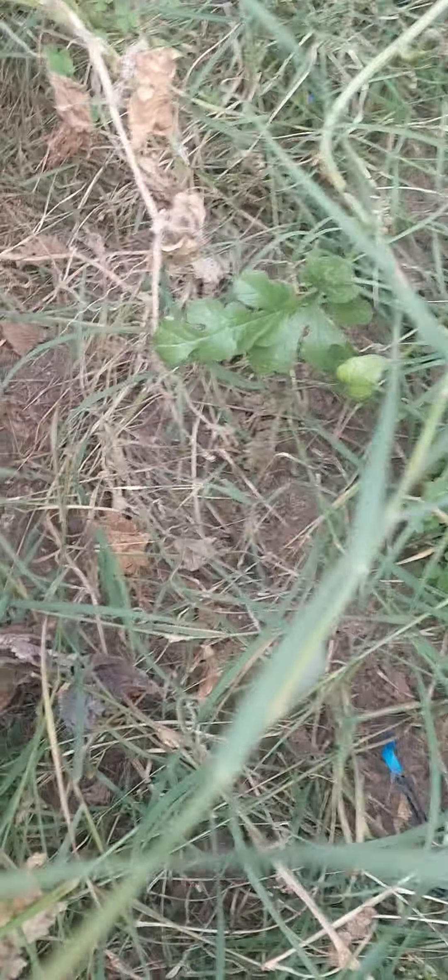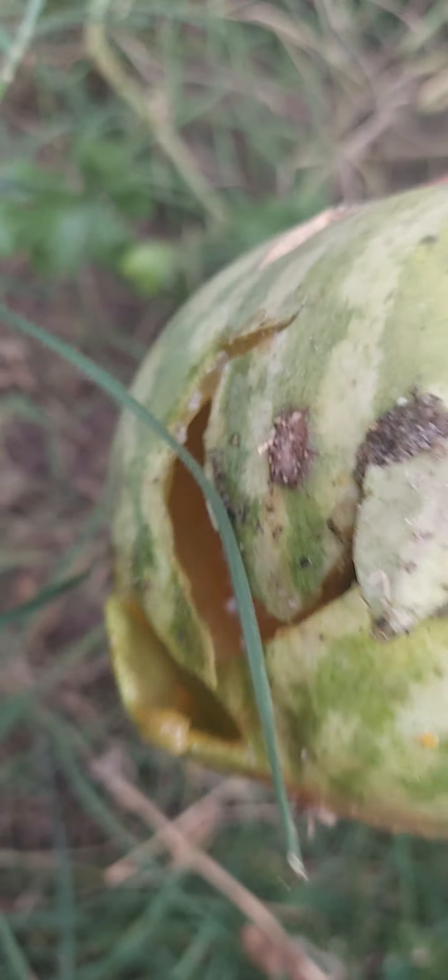I always say it's the third time as a charm — we're trying to grow watermelon. This was a yellow watermelon that didn't get any bigger, so I just threw it back down. We're composting.